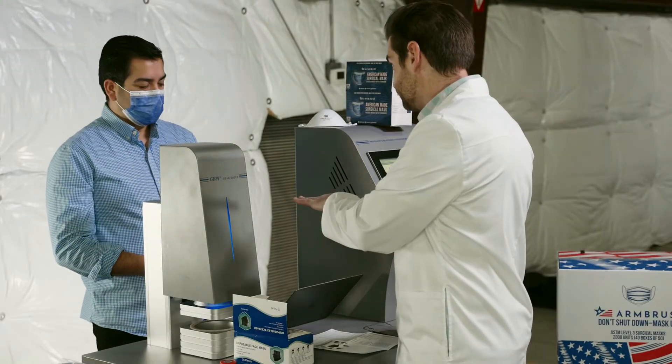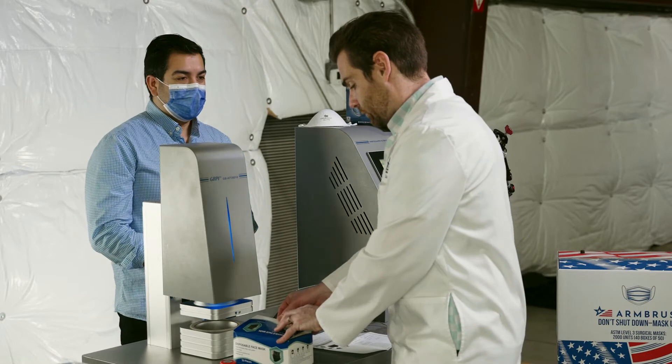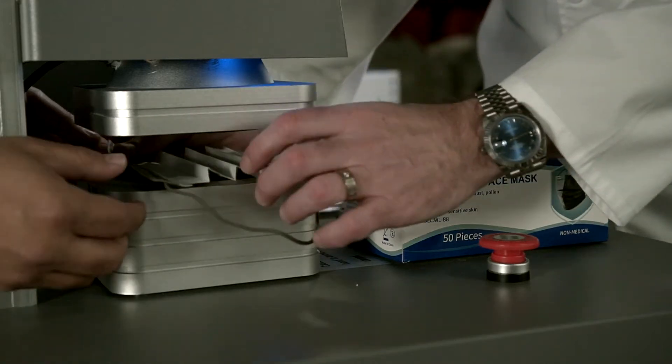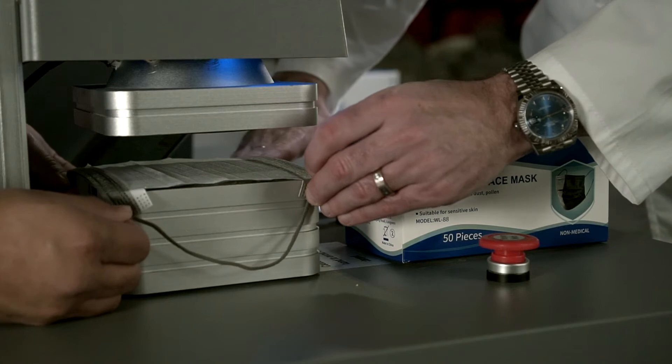And last time it tested at? Tested at 94% filtration. 94%. And breathability is 181. We're going to test this again, and I think it's really useful to test twice. The reason why is we've tested the same brand many times and gotten a lot of different results.